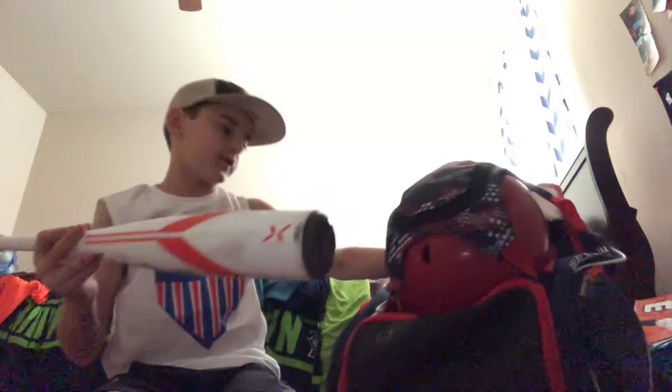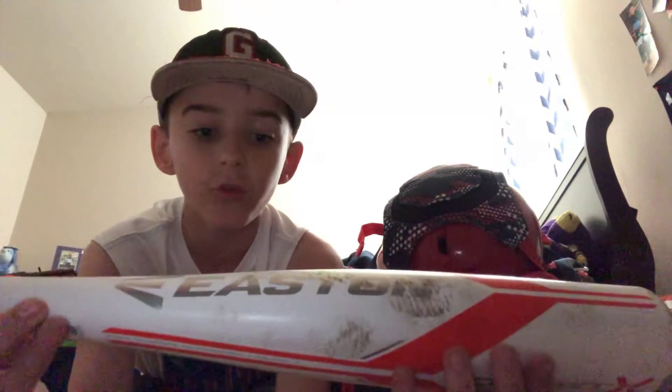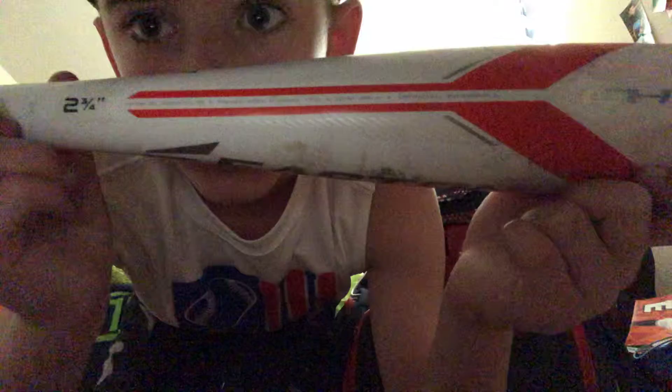Next I have my game bat, which is my Easton Ghost X — drop 12, 29/17. It's pretty hard to see but yeah, that's my bat. That's it for my bats.